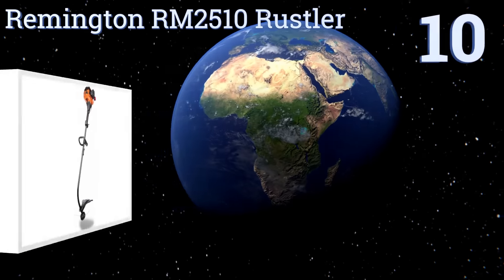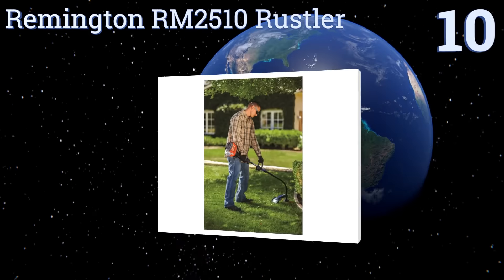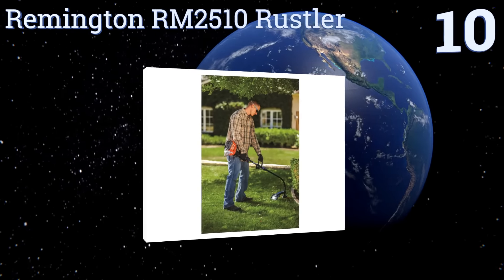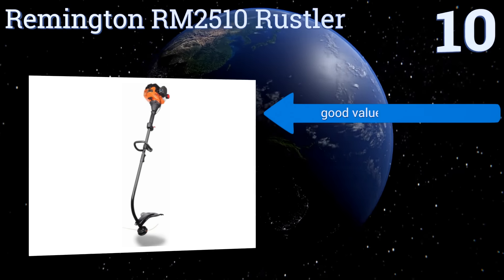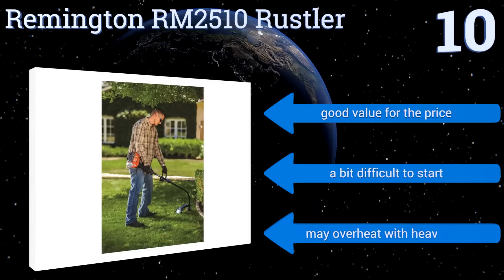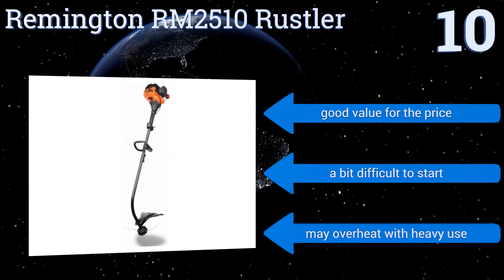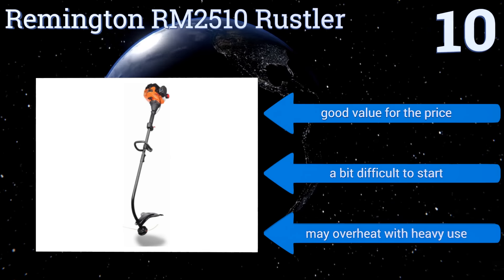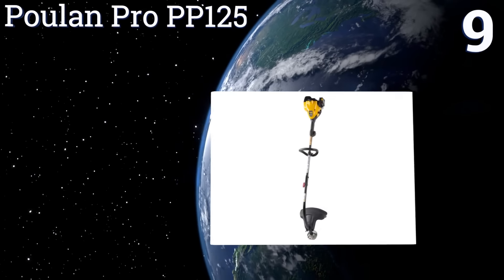Starting off our list at number 10, the Remington RM2510 Rustler is a basic consumer-grade model that can handle light lawn work, but shouldn't be used for really thick weeds as it has a tendency to get tangled in them. It does have a wide 16-inch cutting path though, and it's good value for the price. However, it's a bit difficult to start and it may overheat with heavy use.